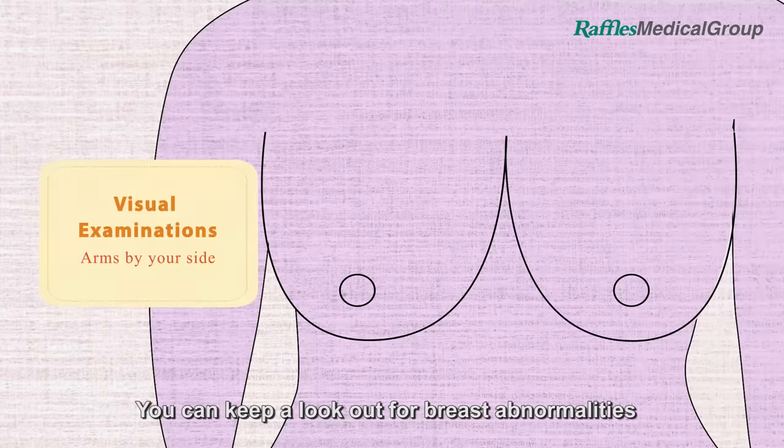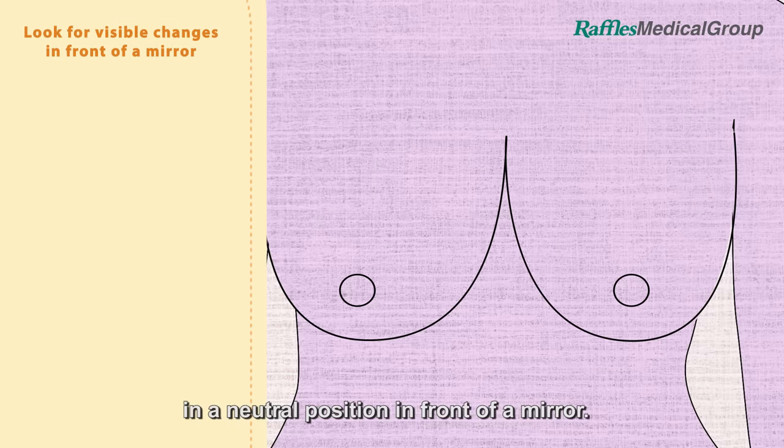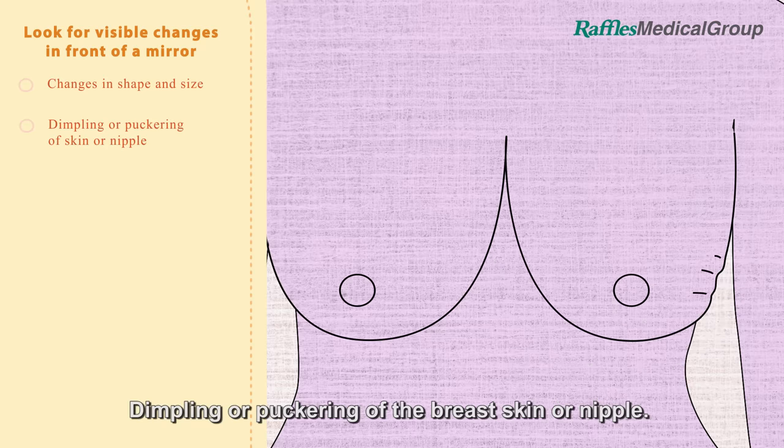You can keep a lookout for breast abnormalities starting with a visual examination of your breasts, with your arms by your side in a neutral position in front of a mirror. Look for any of the following: changes in the shape and size of one breast, or dimpling or puckering of the breast skin or nipple.